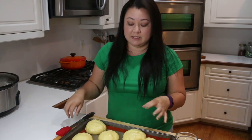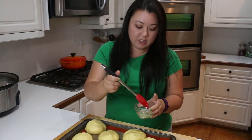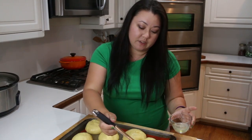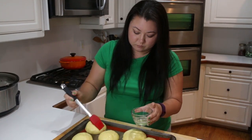Our buns have proofed for the second time. Before I put them in the oven, I'm going to brush them with a little bit of egg wash — that's just egg white mixed with a little bit of water. You want to do this carefully because you don't want to knock out any of the air that has built up. I'm going to pop these in the oven for about 18 to 20 minutes. If they start to brown too fast, I'll tent them with aluminum foil. The easiest way to check when they're done is the internal temperature should reach about 190°F, because remember these are a thick, substantial bun.